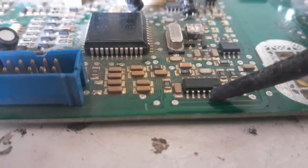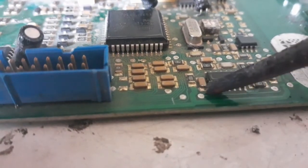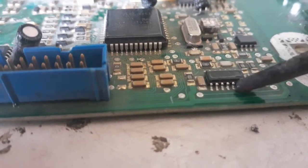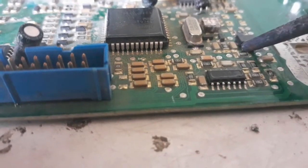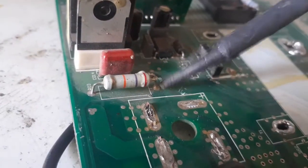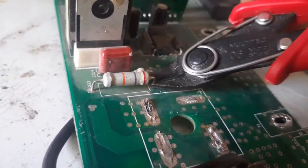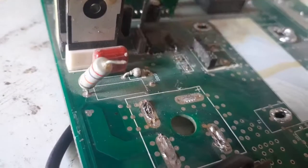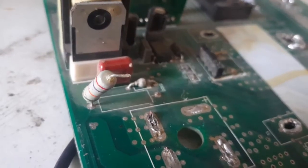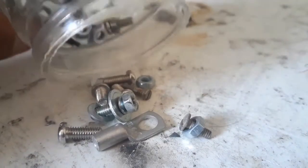I also never salvage or desolder ICs, as they are quite cumbersome to remove and have a lot of pins. Similarly, resistors are quite cheap to find and have shortened leads on PCBs, so those are not worth desoldering either.